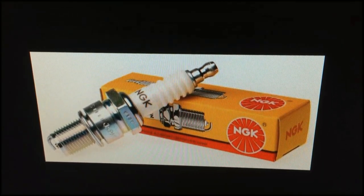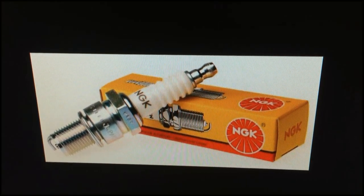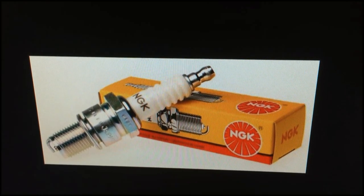At Montu Motors, we use NGK spark plugs. The part numbers you can use are BCPR6ES, BCPR7ES, or BKR7E, depending on your exact application and tuning.